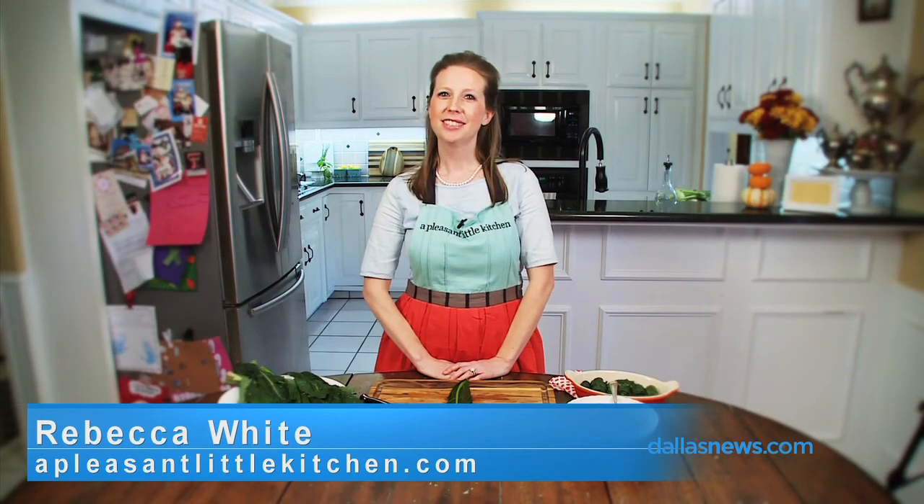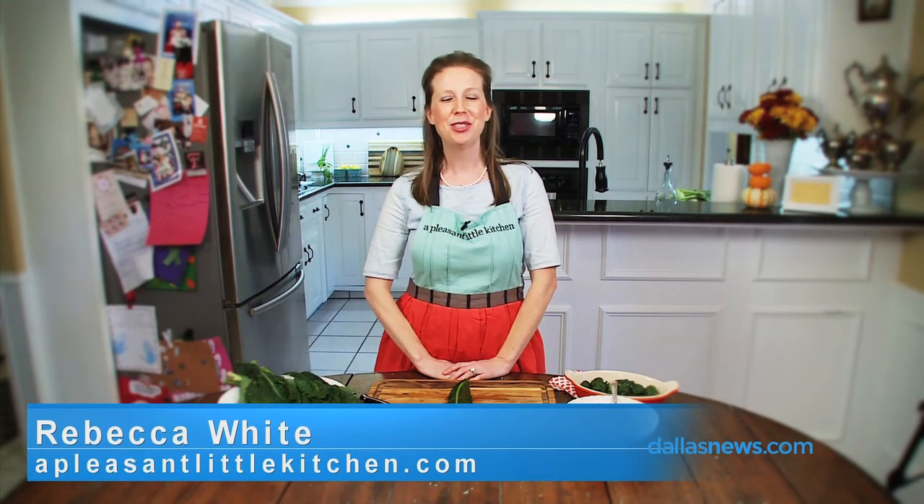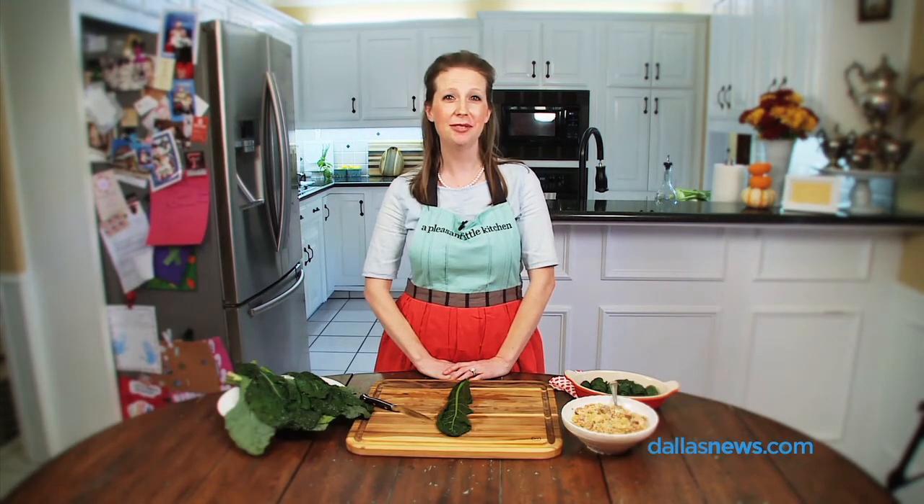Hello, I'm Rebecca White from pleasantlittlekitchen.com and today I'm going to show you how to cook with a kale leaf.